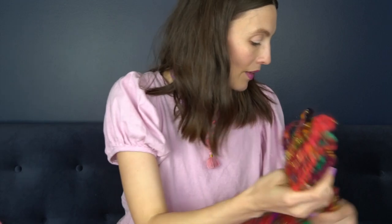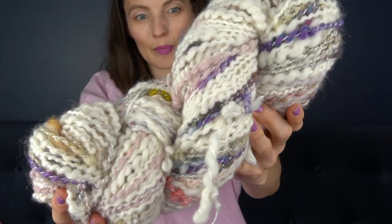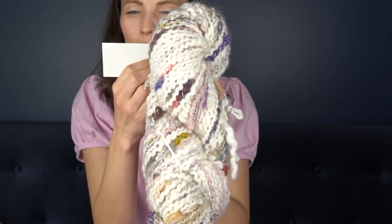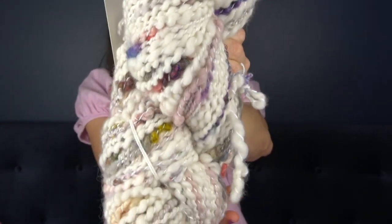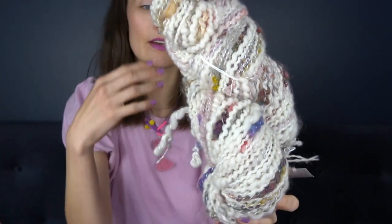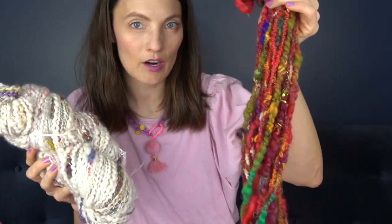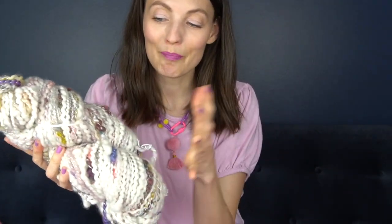Another example of hand spun art yarn is this one — I got it at a local yarn shop. It's from Artisan Knitworks, it's merino, silk, fire star, bamboo, and surrey silk, hand spun by Kitty Rogers in Michigan, and it's 169 yards. Hand spun usually comes in small batches — 20, 30, 40 yards — so this is actually a jumbo skein, but still not enough to make a sweater. It is enough, though, to make something incredible.